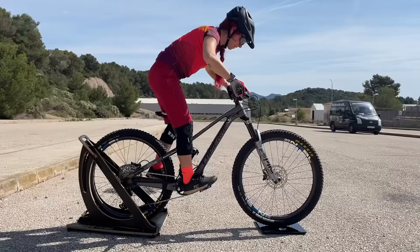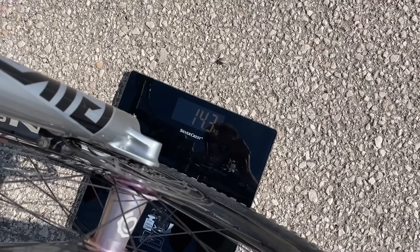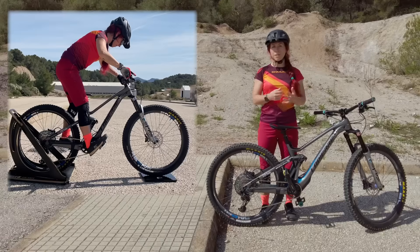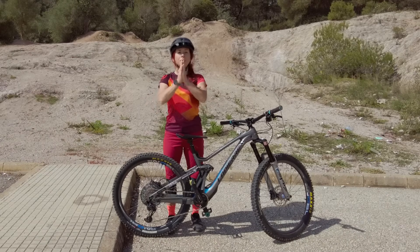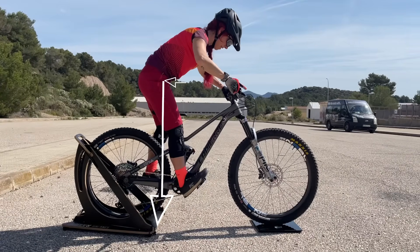Now I'm lowering both heels — let's see what happens. Already I have many fewer kilograms on my front wheel. I have reduced my traction by several kilograms just by lowering both heels. This is one of the reasons why lowering both heels is not a good idea as a default technique: your center of mass moves to the rear, the bike reacts, and you take weight from your front wheel, reducing traction.